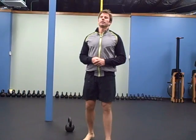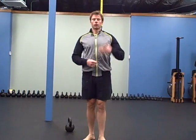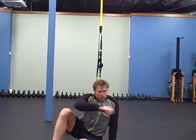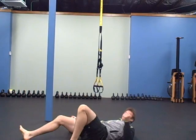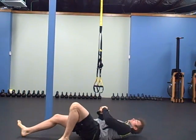The first one is a get-up to a high bridge — so it's halfway through the Turkish get-up — and you're just going to practice a couple reps on each side. A couple means two to five. I wouldn't go anything over five, nothing less than two.